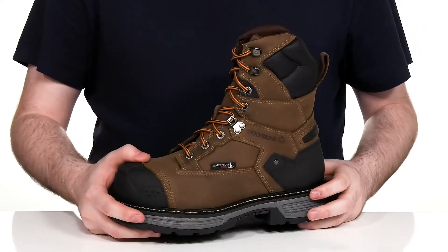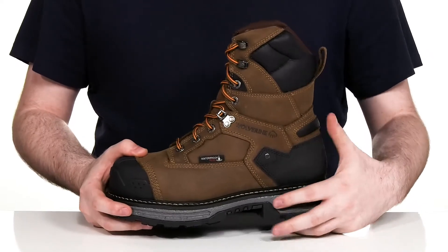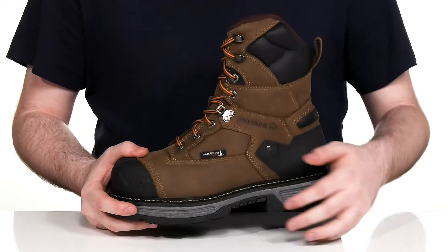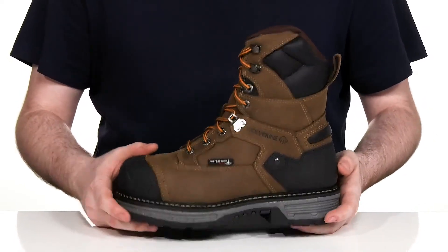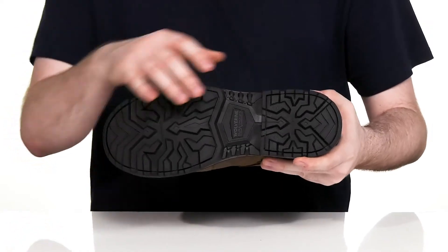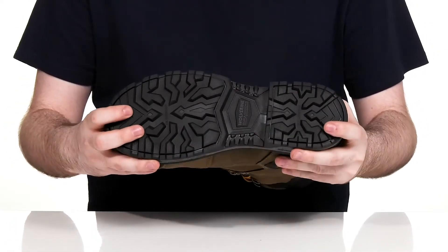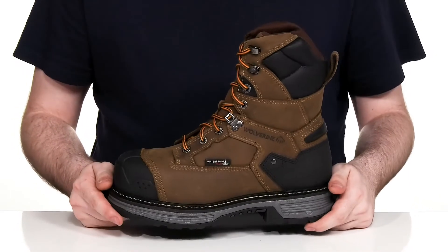Underneath it has a Goodyear welt construction giving this a very long lasting lifespan, with a thin layer of EVA underneath giving you more shock absorption and support, as well as a nylon shank on the inside for better stability. The outsole is made with rubber lugs that offer a fantastic grip with oil and slip resistance, and it's also ASTM certified to protect you from electrical hazards.